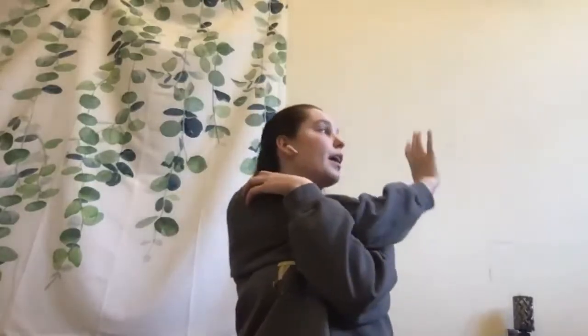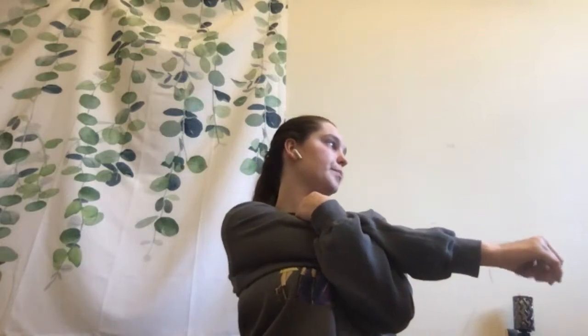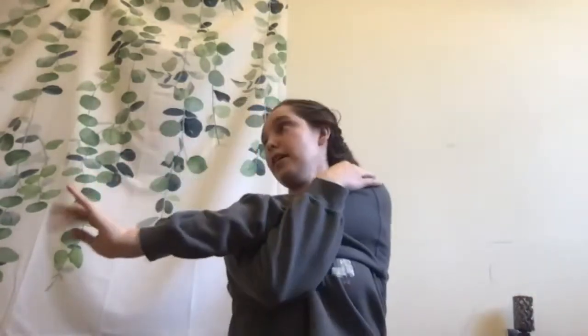We're going to do some shoulder stretches now. Take one hand, put it across your body, wave to the other wall, and hug it to your chest to stretch out your shoulder. If you can't hug it all the way to your chest, that's fine — just do whatever feels good. Then switch to the left arm, wave at the wall, and hug your arm to your chest.